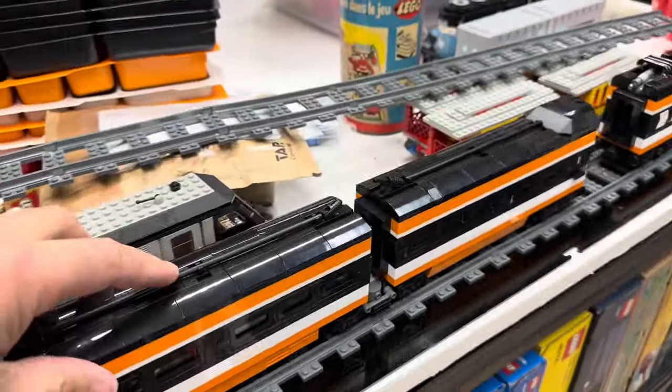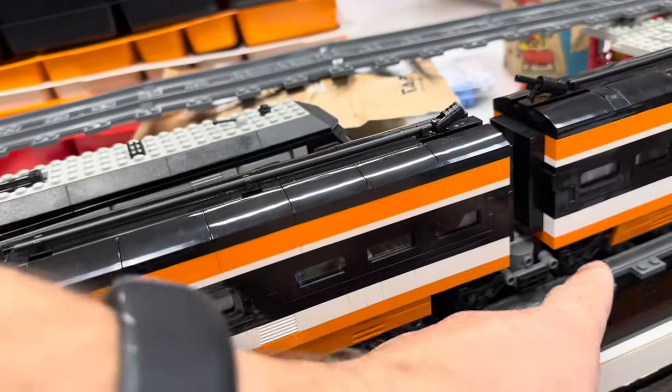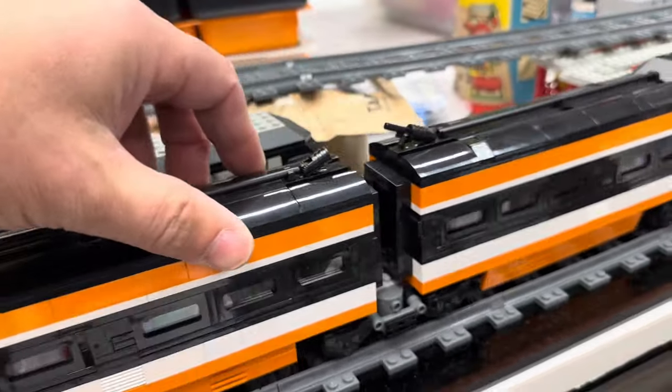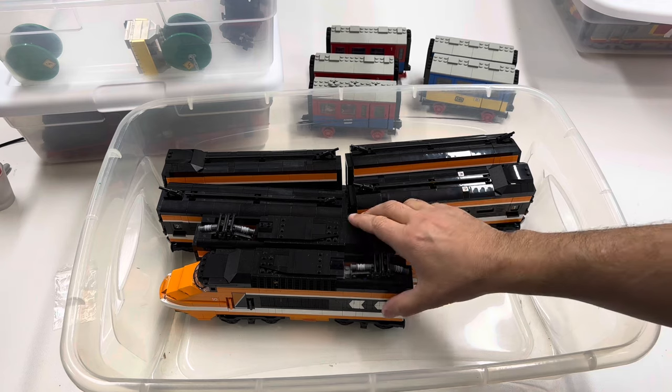Those two cars, if y'all remember, are attached together with that — oh, I forgot what the term is. Is it a Jacob's bogey or something? Alright, so that is the Horizon Express, and I've got room to put more in here, I think.